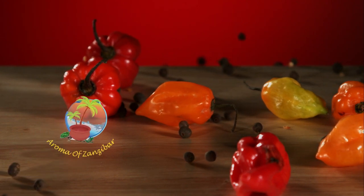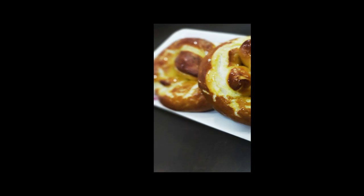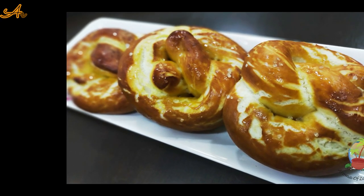Welcome to Aroma of Zanzibar's Kitchen. Today I'm going to share with you how I make my gorgeous, irresistible soft pretzels.